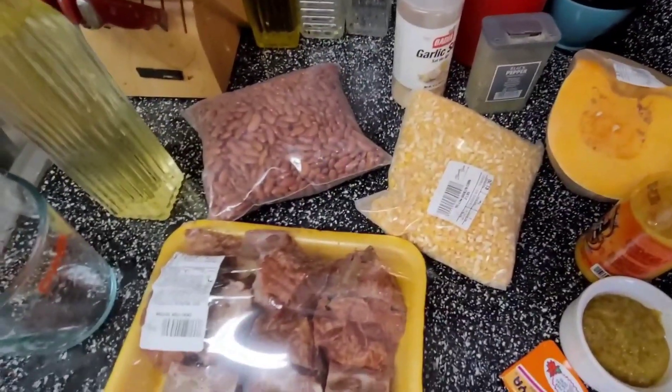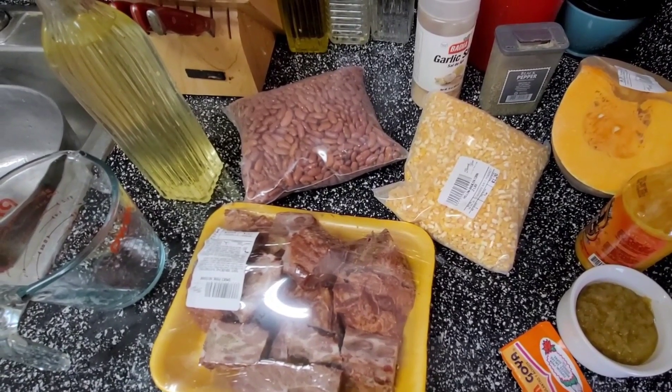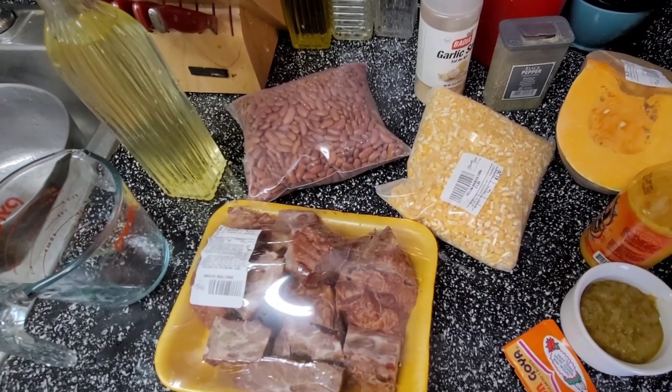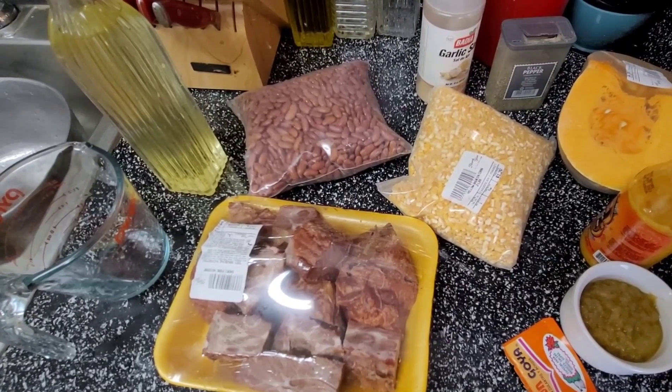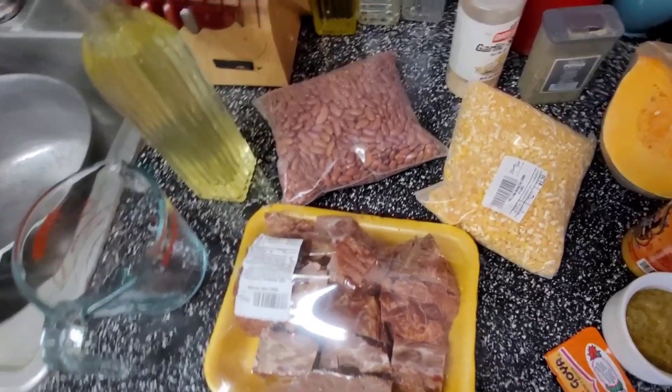Hello everyone, my name is Stephanie Menadi and you are in Stephanie Menadi's kitchen. Welcome everyone! Today we are going to make chaka, which is like a type of soup or casserole.